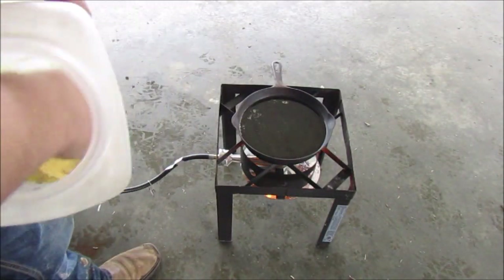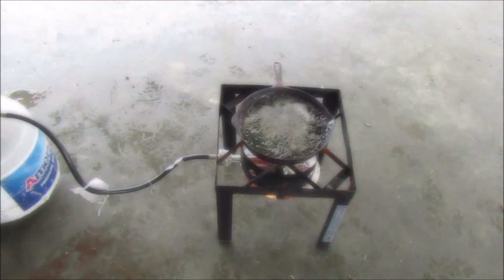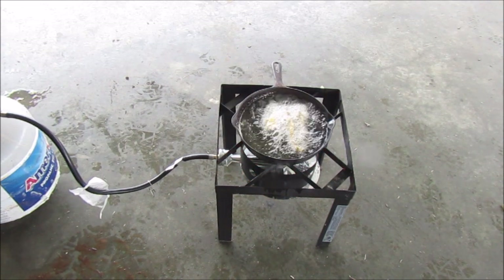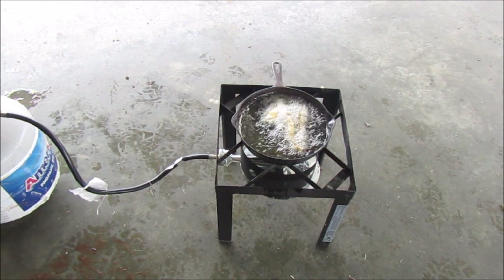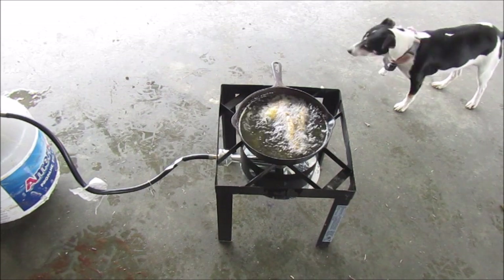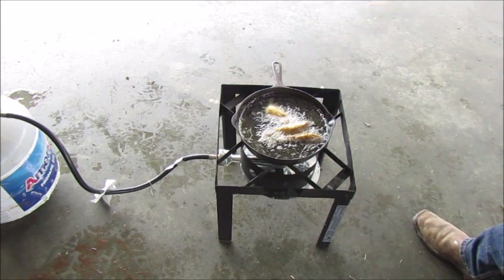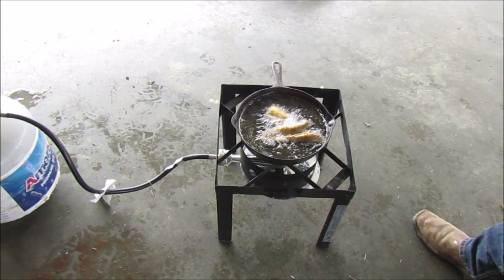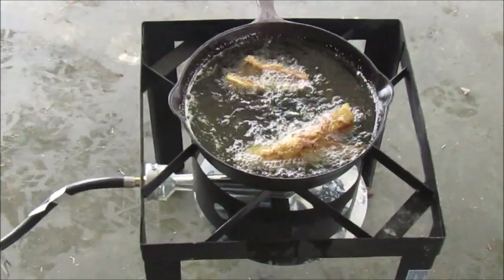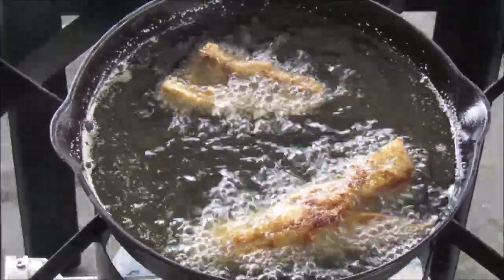All righty guys, let's take a little bit of cornmeal, get it in your fingers. When it starts sizzling, you know it's ready to cook.